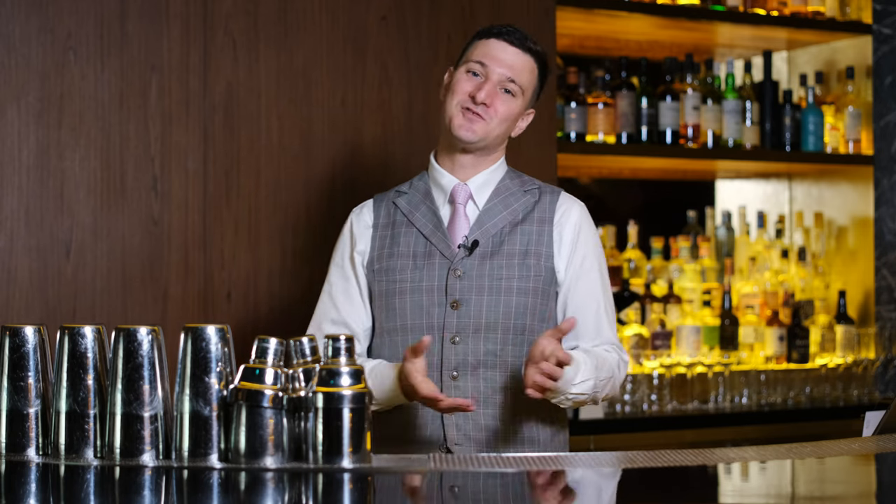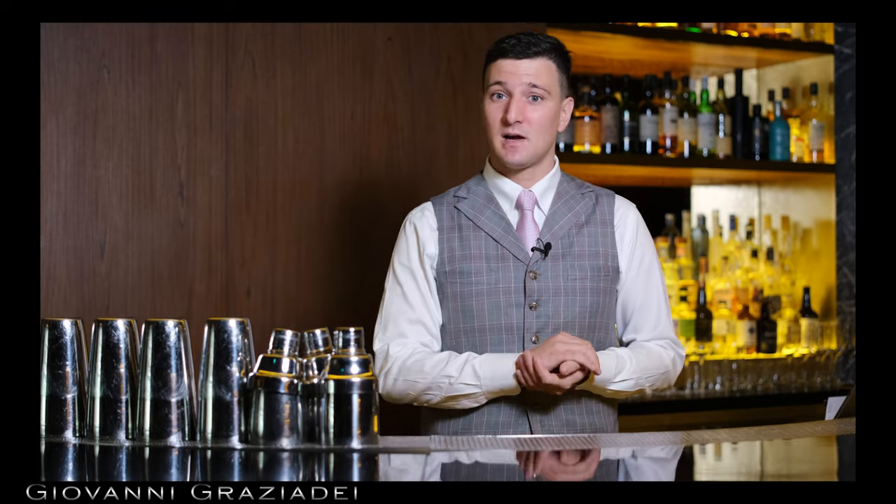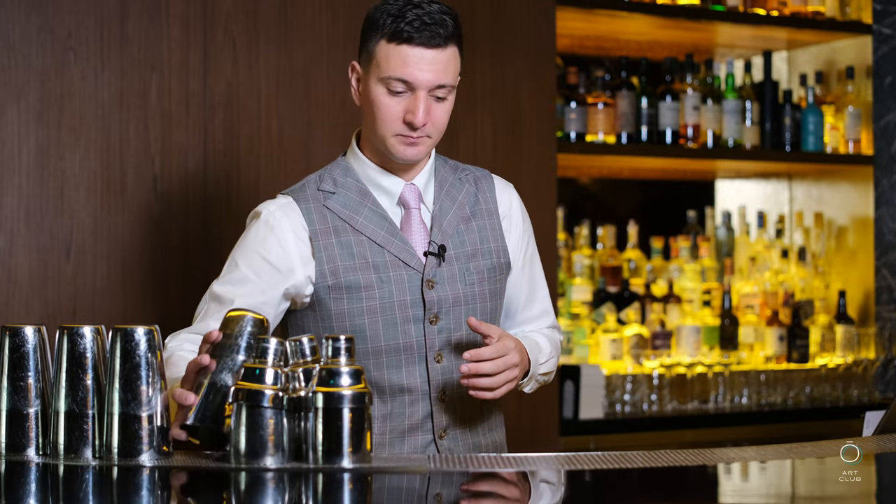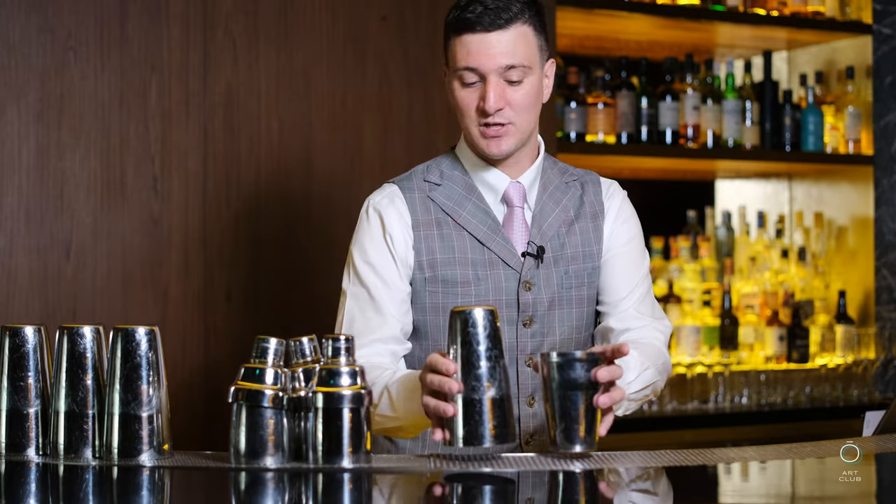So I guess it's about time that I make a drink. Let's go and prepare a Clover Club, and maybe I'll show you a couple of details that really make this drink stand out. The Clover Club is basically a gin sour with raspberry.